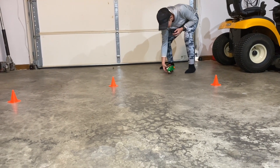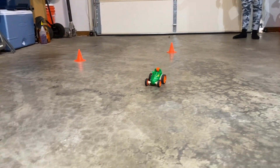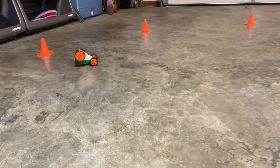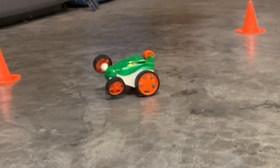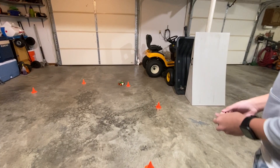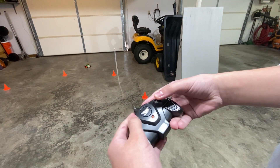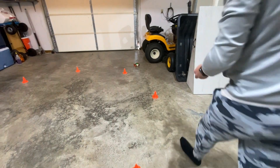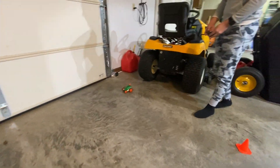Yeah, horrible range — it's probably like four feet. Yeah, it's just right there. This thing's pretty bad. I've tried to do different maneuvers with it.